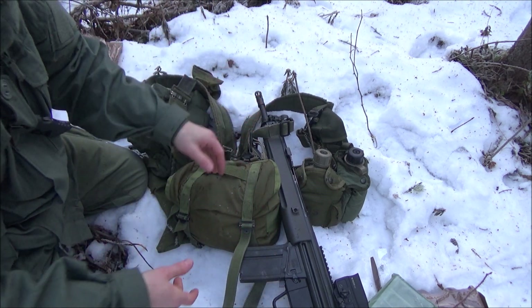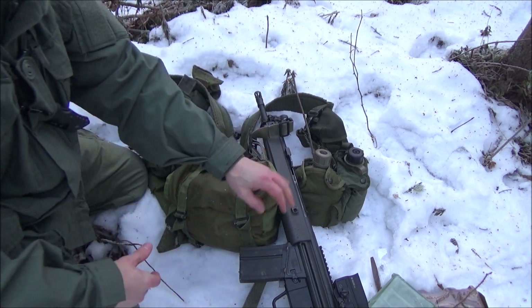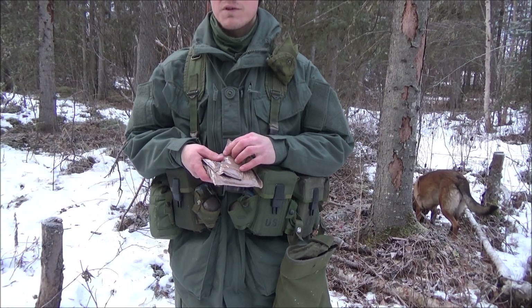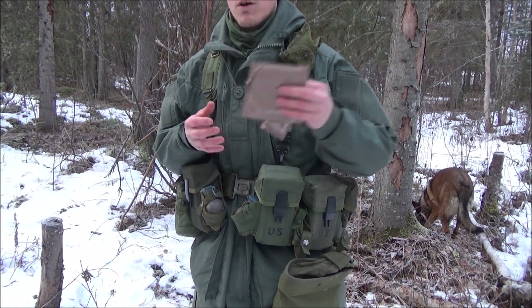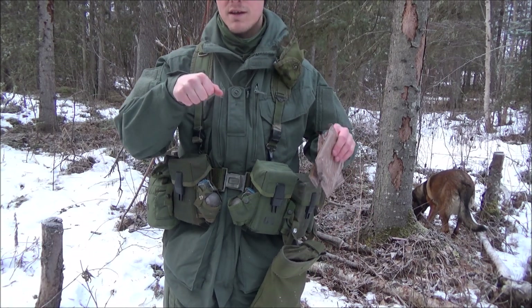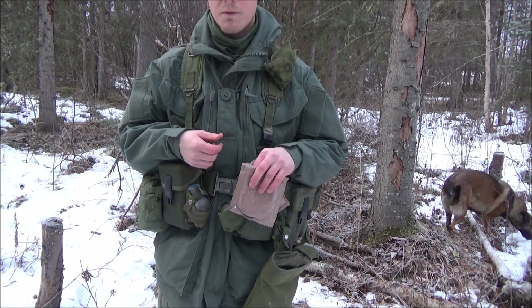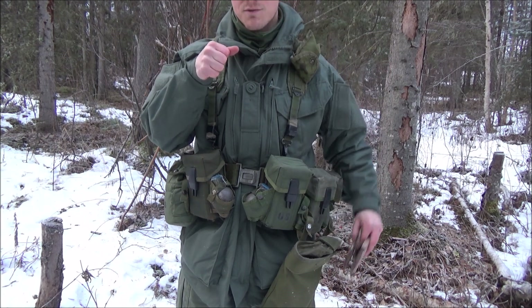Unfortunately we don't have a beverage bag or anything to help with trash we'll have on our person, so we're just going to use pockets for that. Now we'll move on to where we put this stuff. The first thing to note with these three items is I want to have them on my support side, so my rifle remains available.